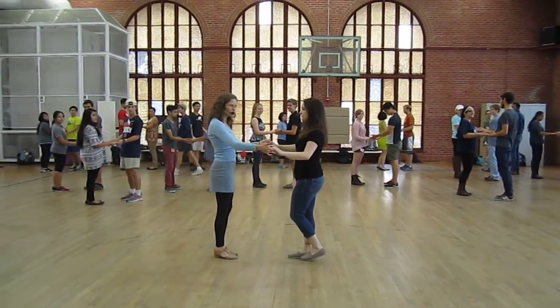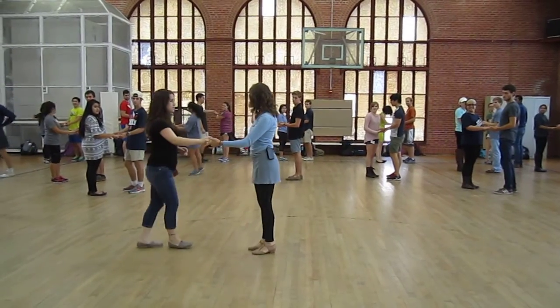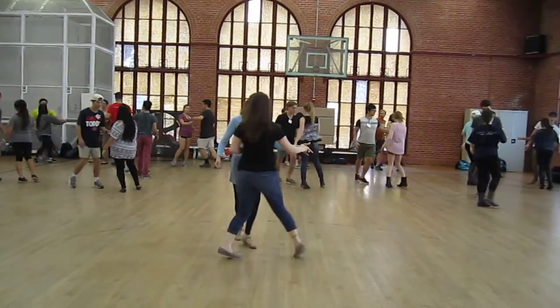Leaders, we're going to do just a cross-body lead. Let it go with the right hand — now we can do it one-handed. Ready? And go. One, two, three, five, six, seven.